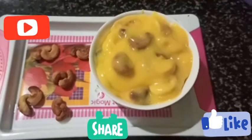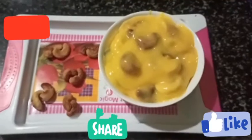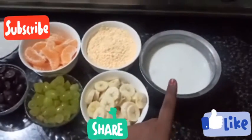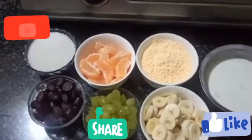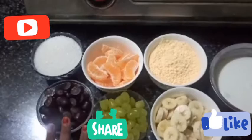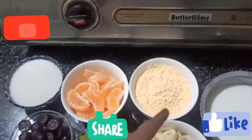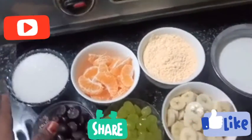It is very easy to make fruit custard, so let's start the process. The ingredients are: milk, banana, grapes, oranges, custard powder, and sugar.